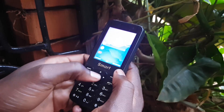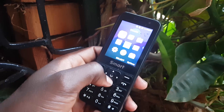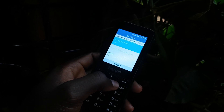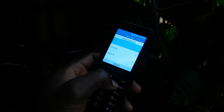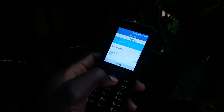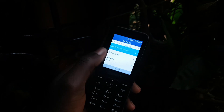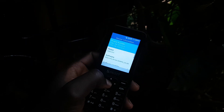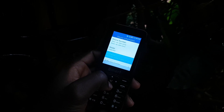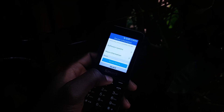This is the manufacturing date. To reset, you open Settings, press the right button, and head to the Device menu. Here you have battery info, device information, accessibility — go to Device Information. There are no SIM cards installed. This shows the model, software version, software update, and more information.